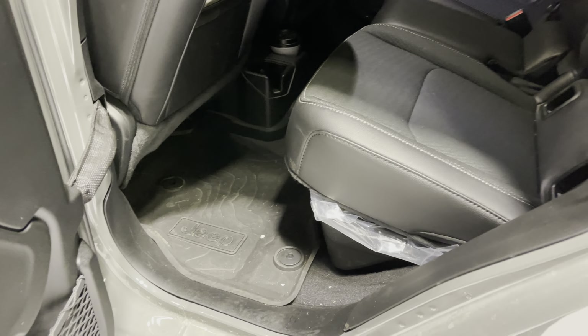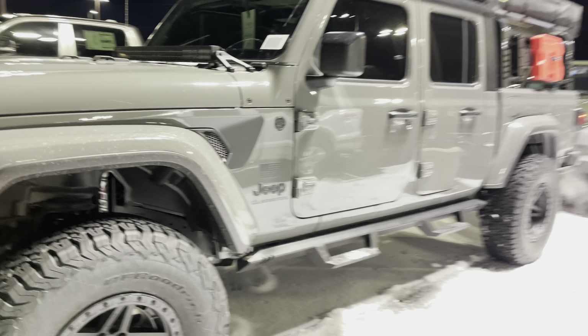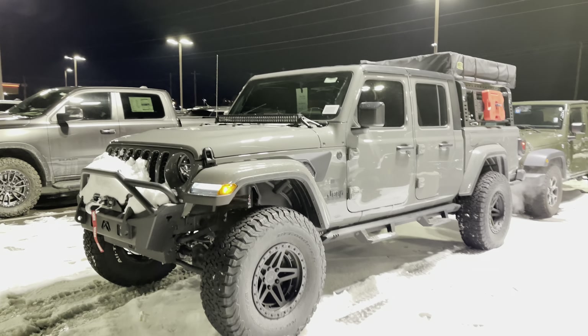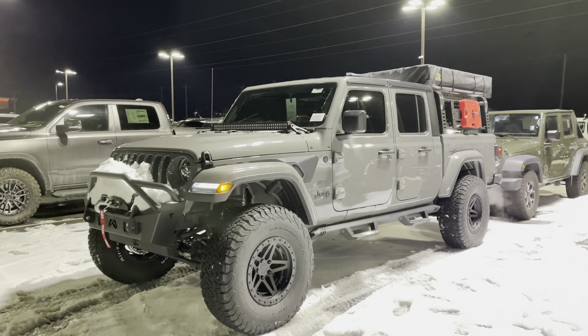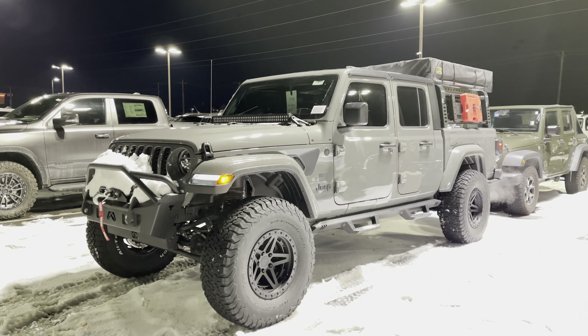There you go — just wanted to give you a little video, John, and show you kind of all the stuff around it. Pretty sweet — glad we could make it happen for you. If you need anything else, call or text me. It's Tyler Ramirez at Jim Glover Dodge in Owasso, Oklahoma — 918-938-1315. Take care.